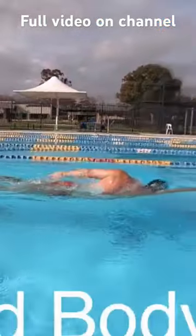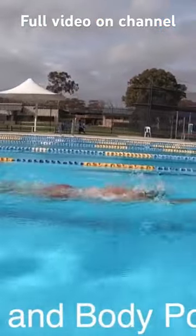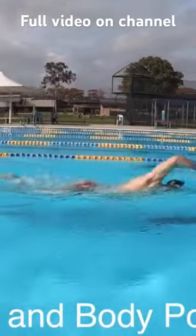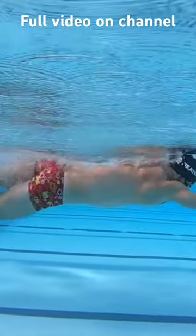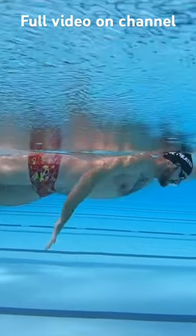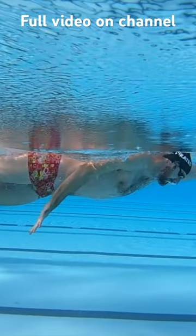The second component is to establish the head and body posture for the breath. Peak hip rotation is the position of your hips the moment they stop rotating, usually towards the end of your stroke. At this point, become familiar with the relationship of your head and your body.